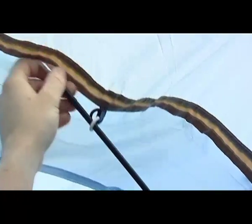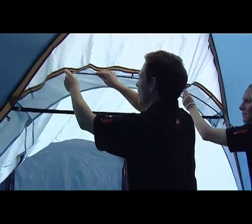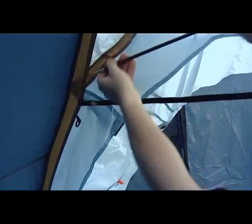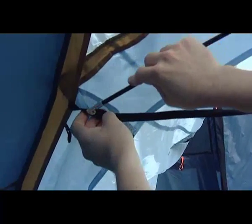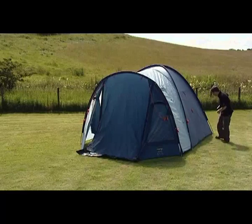Inside the tent, insert the roof support pole through the white O-rings located beside the inner hanging rings. Secure its ends in the webbing eyelets. Peg out all remaining shock cord pegging points.